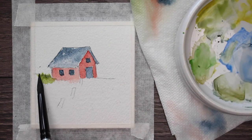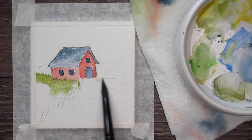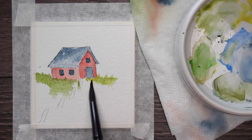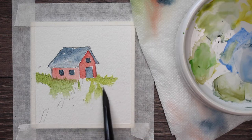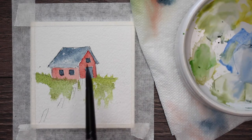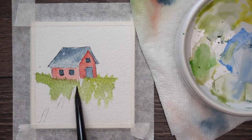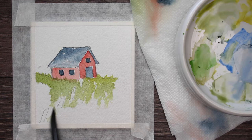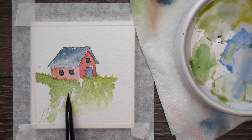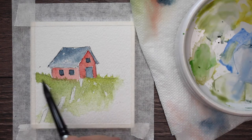Now I'm going ahead with some green and doing the horizon line. I'm not making it a straight line — I'm giving it some jiggities and jaggedies so that it looks like vegetation growing up from the ground. I'm painting around the fence posts because I want to keep those white until the end so they'll be highlighted. Then I'm just taking some clean water and fading that out, smoothing it on the edges, blending it out into the paper.